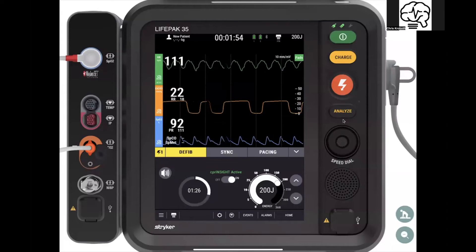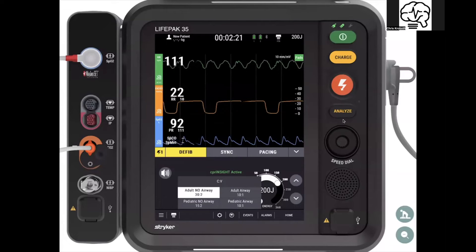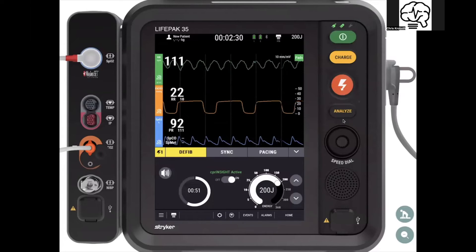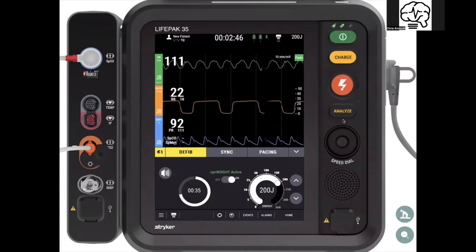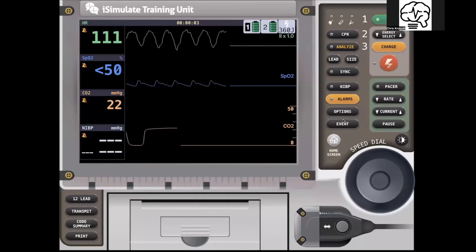You still have the ability to toggle with the arrows or change the dial, so you get both actions. I find it a lot easier to use the arrows as opposed to the dial, but that's personal preference. You have the ability to go into the compression-to-ventilation ratio and change that, just like you could on the LifePack 15. The biggest difference is everything is nice and clean right next to each other.